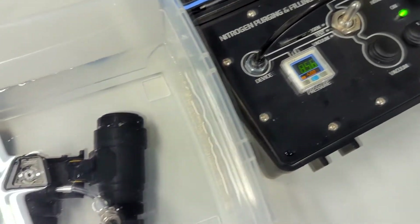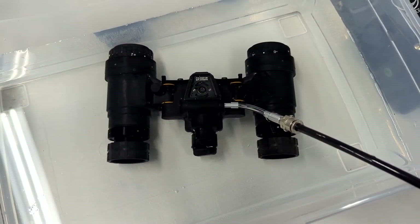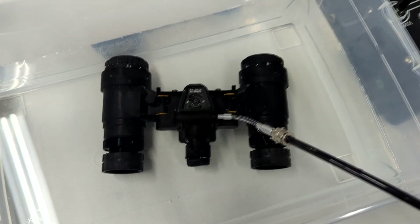Internally pressurized to eight and a half psi and no leaks according to our water test. I hope you enjoyed this video and thanks for watching.